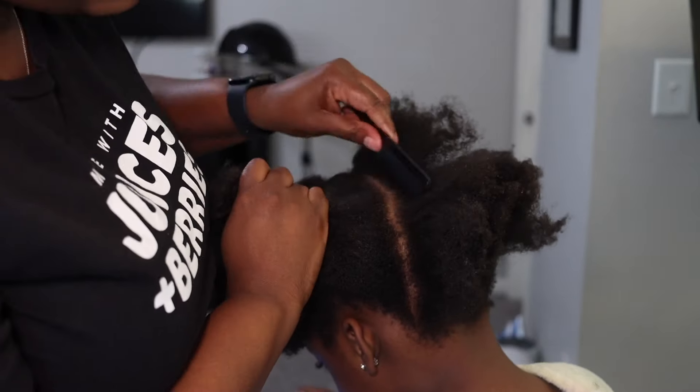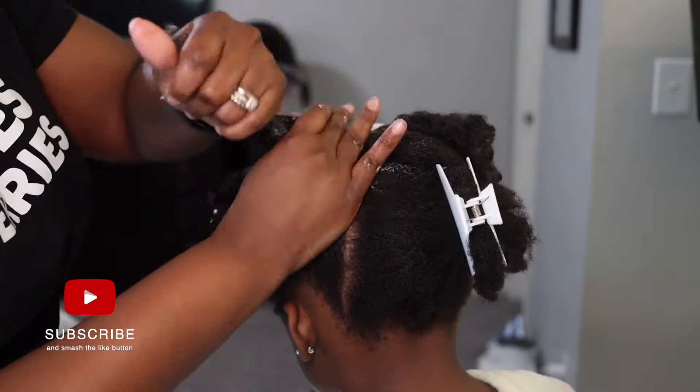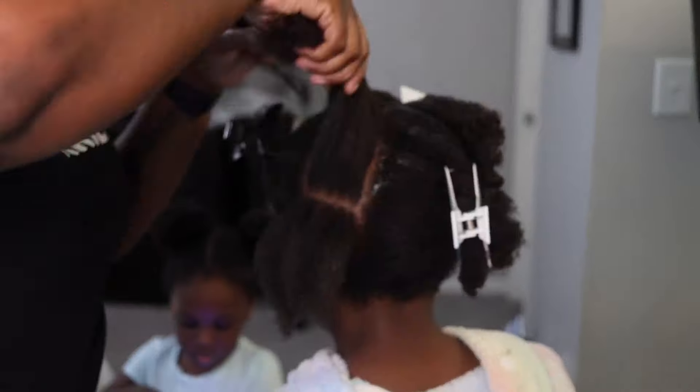As you can see right here I'm parting the hair, and Haven's hair is very very thick, so I like to use the Cantu curling cream to soften it up so I can part everything easily.